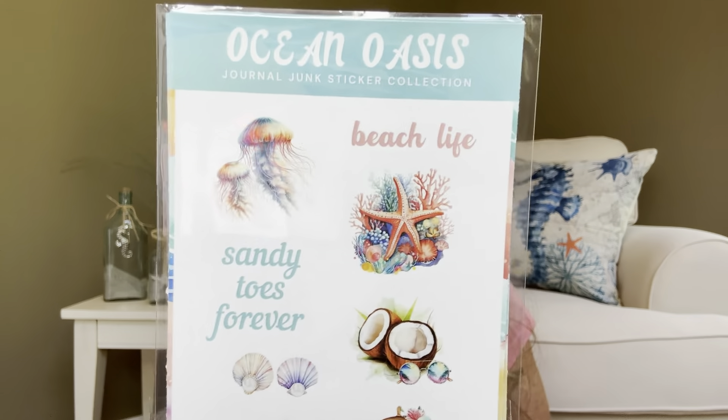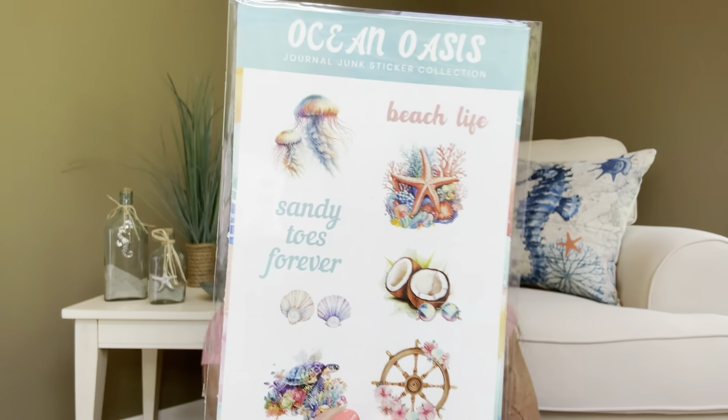We have the Ocean Oasis — Beach Life, Sandy Toes Forever. So we do have some stickers right here. And I don't know if this is just one sheet — there might be a few of them. This is actually put out by the Journal Junk Box — Journal Junk Sticker Collection. Dallas, are you actually making your own stickers now? I don't recall ever seeing that in a box before.